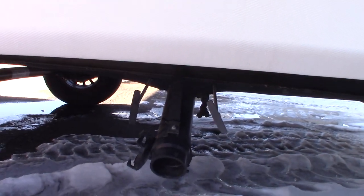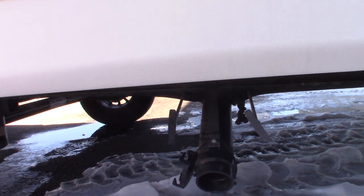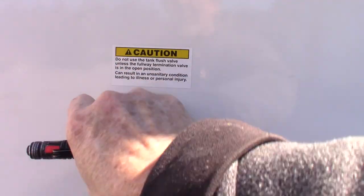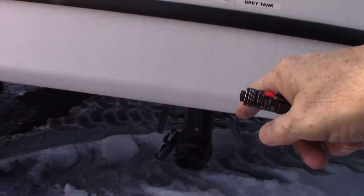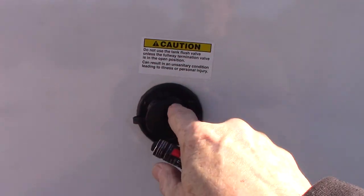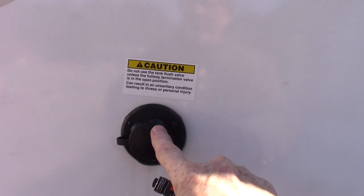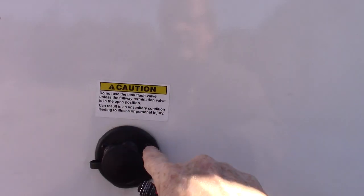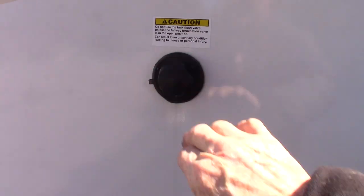Down here you have your valves — your black and gray valves. Black tank is toilet water waste; gray is sink and shower water. This is a black tank flush right here. Always have the black valve in the open position before you turn on the water — before you put a hose on there, you want it open so too much pressure doesn't build up inside. This will flush out your tank and clean off the sensors. It's a good thing to do.